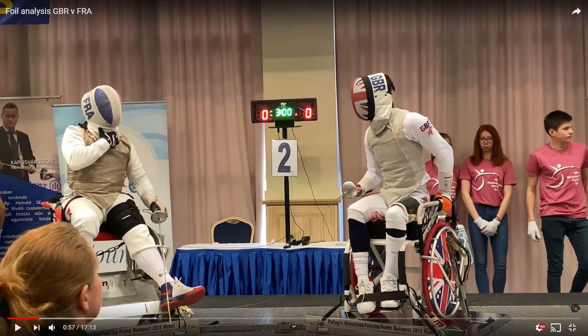Have you fenced this guy before? I've fenced him a couple of times. He's a bit tricky — he's an older guy but he's got a lot of experience, he's really scrappy. We've had a couple of DEs before; he's knocked me out about three times in DEs previously. I have an absolute nightmare with him. He's a double Paralympian — I think he's got a Paralympic medal in team foil as well.